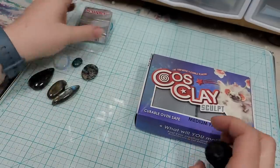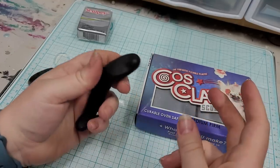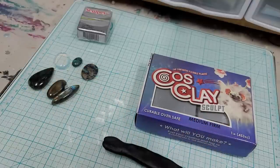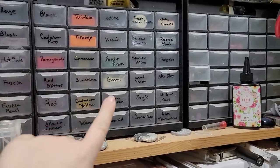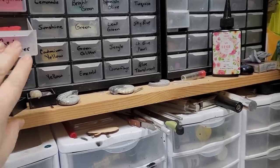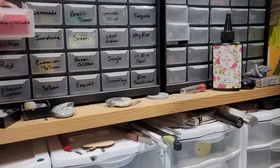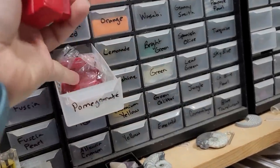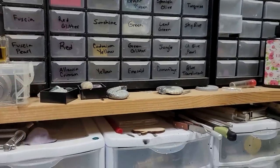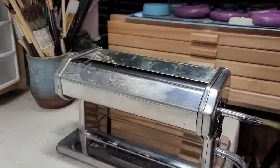I always save any scrap clay from previous projects — I just smoosh it together and store it in these automotive-style divided drawers, the kind you'd use for bolts and fuses. I like these because you can put the naked clay in them and they don't react with the plastic, whereas polymer clay will start to eat into some plastics, which is annoying.